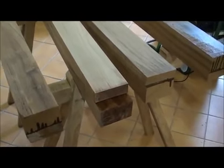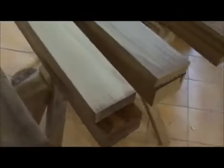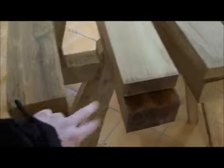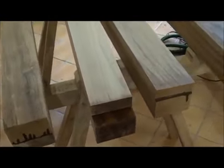I was so lucky to run into some Burma Teak from a company that went bankrupt, so I have just glued these together to get the eleven by eleven centimetres.